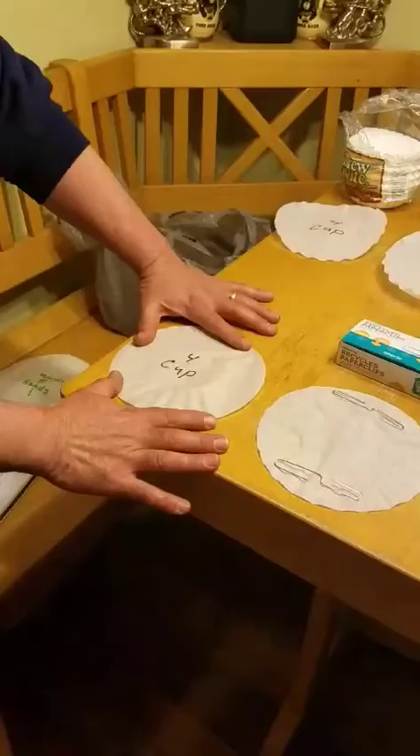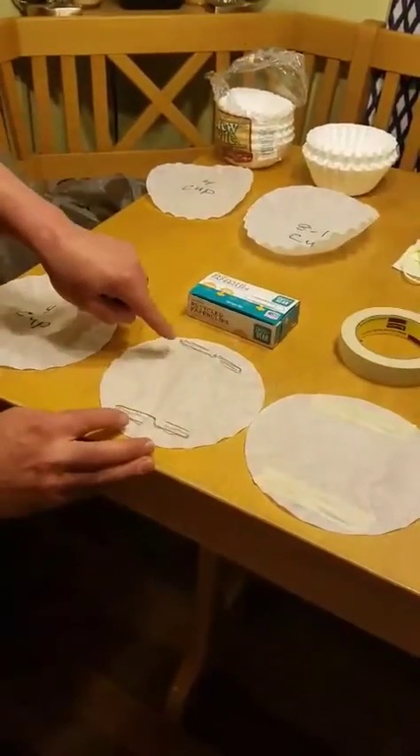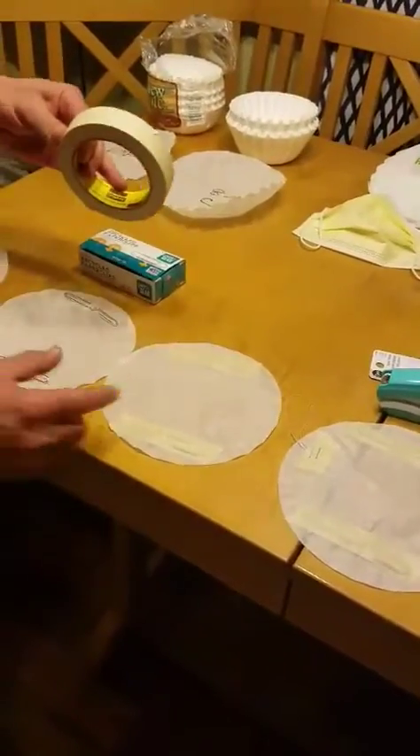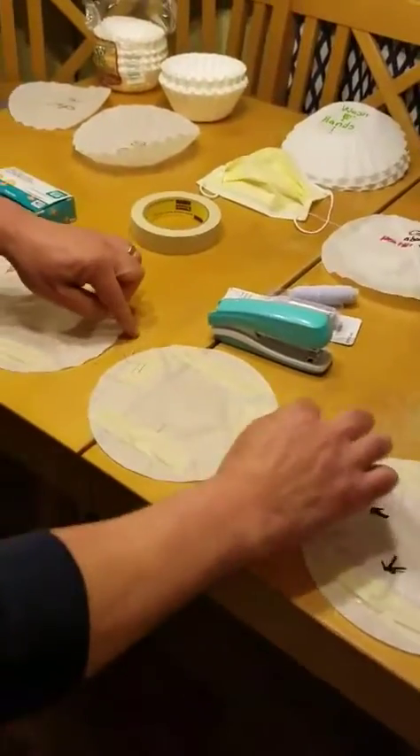Starting to build the mask — this is a 4 cup coffee filter. Two paper clips, scotch tape them down, open them up, scotch tape them down. Here you'll place the ear pieces.